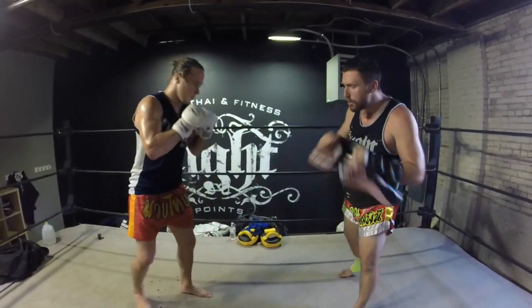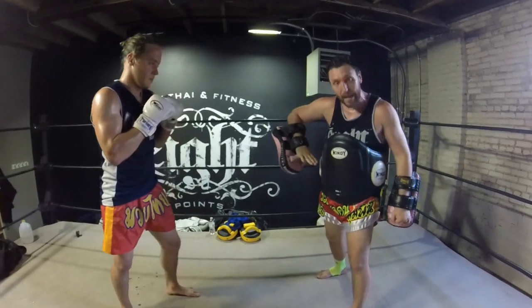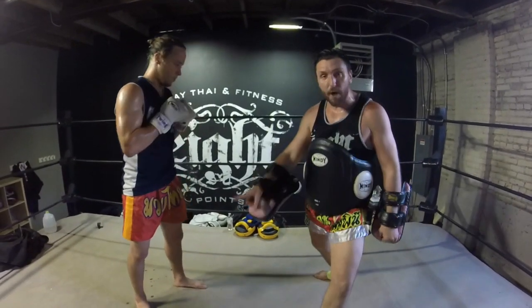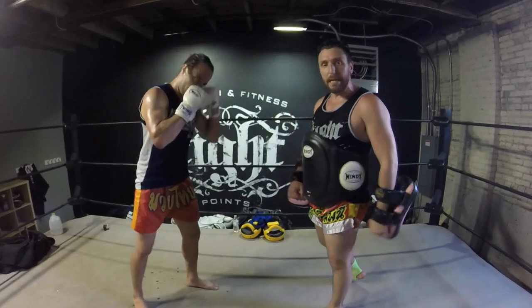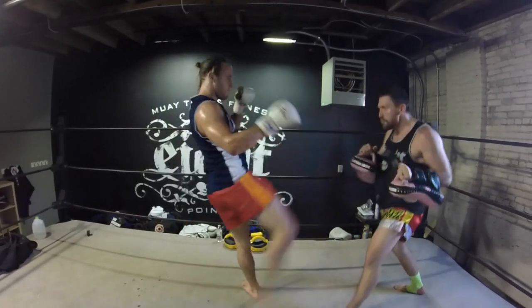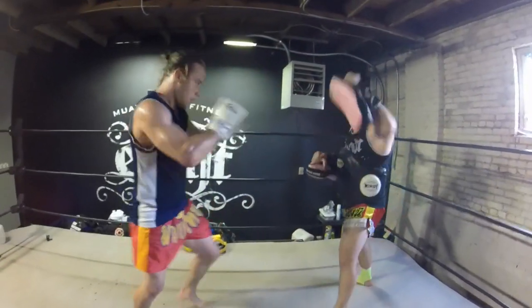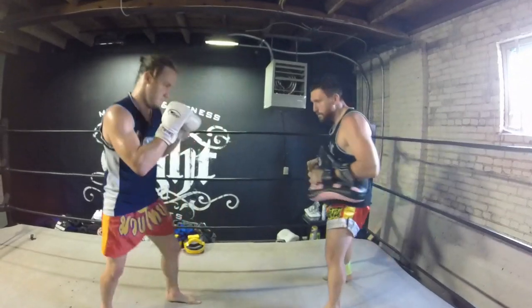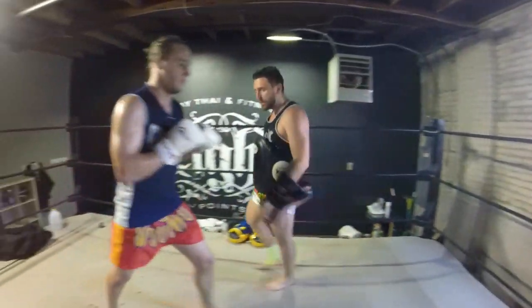We're going to do a couple slow ones. Notice how he's kicking with his shin and he's stepping off his center line. You have to step off your center line so you're not getting cracked with anything straight ahead. Now we're going to throw some jabs and some kicks so you can see what it looks like — jab, jab, jab, kick — and we'll go to the other side so you can see what it looks like from there.